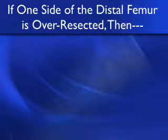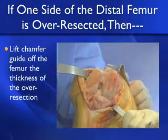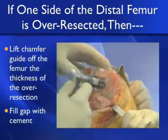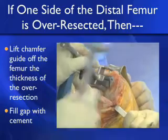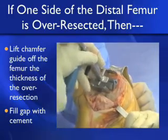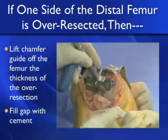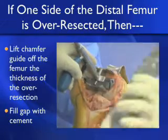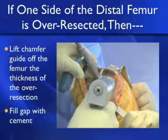You can correct intraoperatively if one side of the distal femur is over-resected. Simply lift the chamfer guide off the femur by the thickness of the over-resection, and later fill this in with bone cement. For demonstration, if we took away 2 millimeters more bone than intended medially, we simply readjust the position of the medial side so it's 2 millimeters off the distal cut, pin it in that location, and fill this gap with cement.